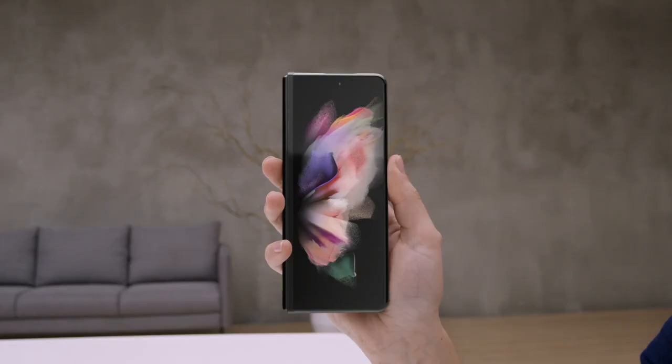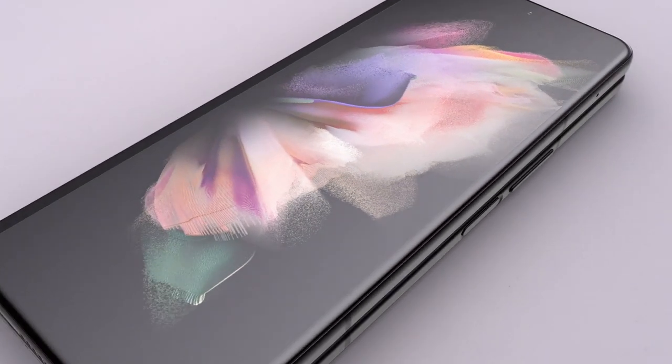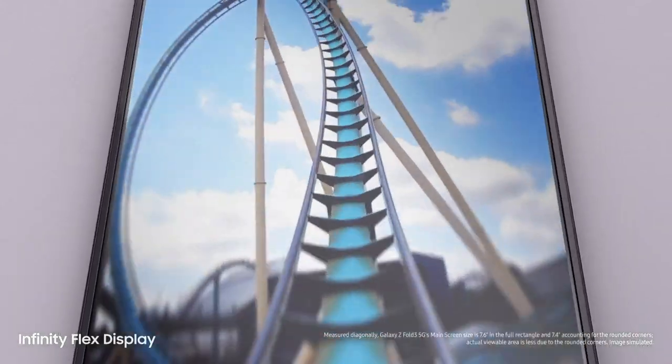Let's take a look at Z Fold 3. Folded, it's a powerful Galaxy smartphone. And unfolded, it's got a 7.6 inch pixel perfect AMOLED Infinity Flex display.